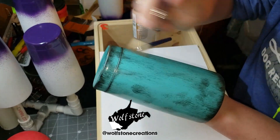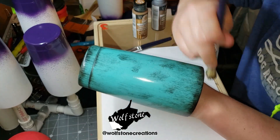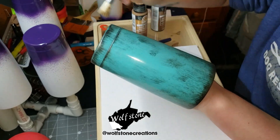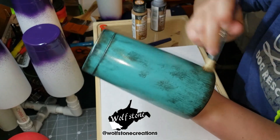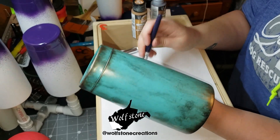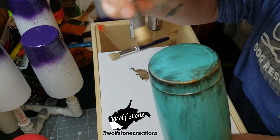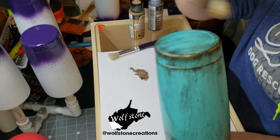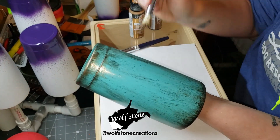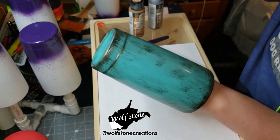I want to make sure I don't get too wild with this because I want it in there, but I don't want it crazy everywhere. Sorry, these are kind of weird to see at this angle. All right, I'm liking how that looks.